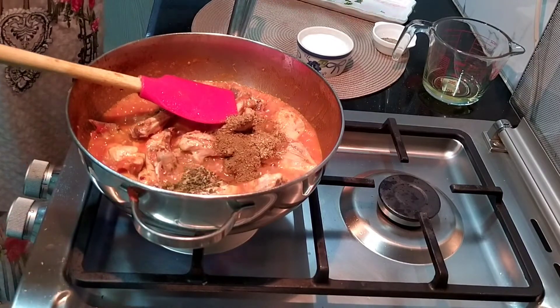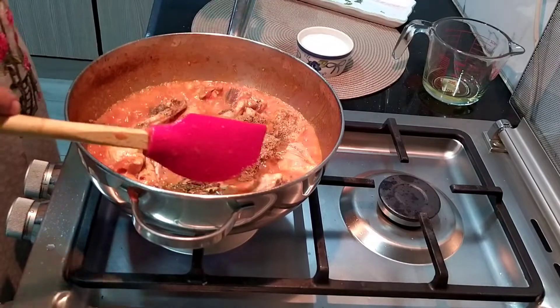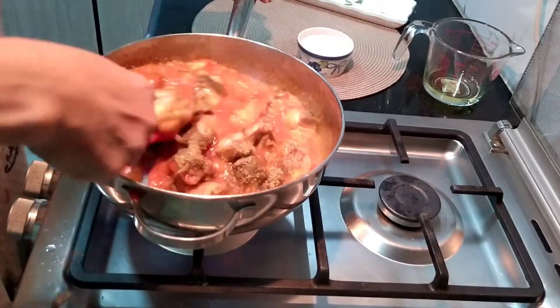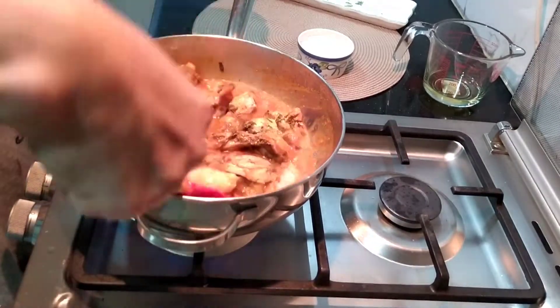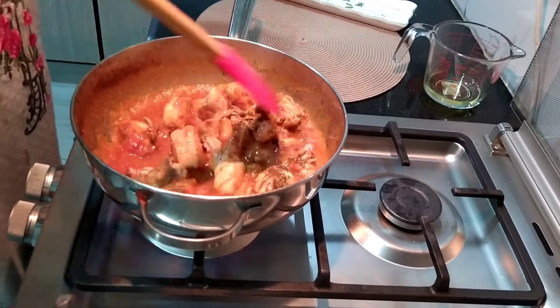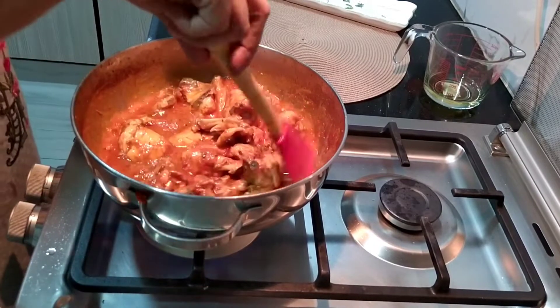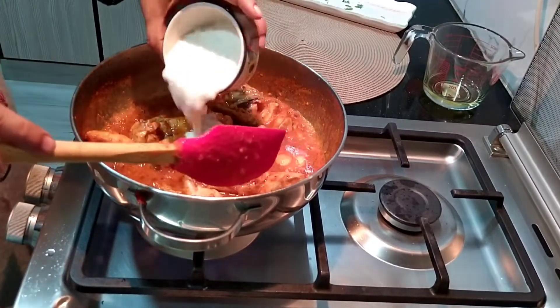We have to add the coriander along with the other ingredients. I will add half a cup of yogurt. When you add the yogurt, add it carefully so it does not curdle.